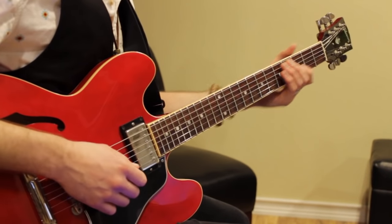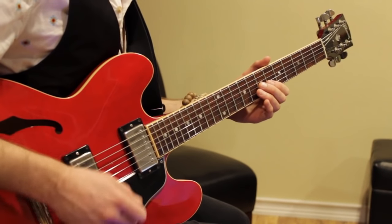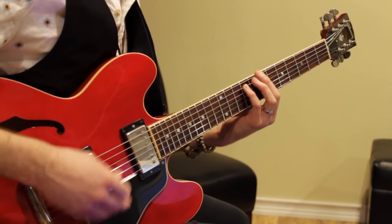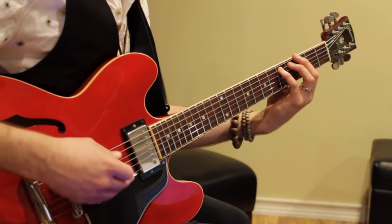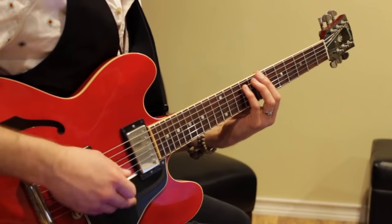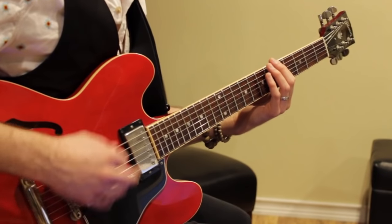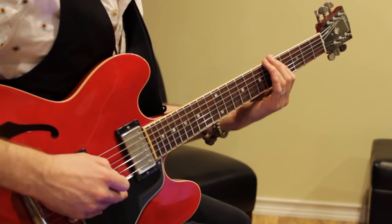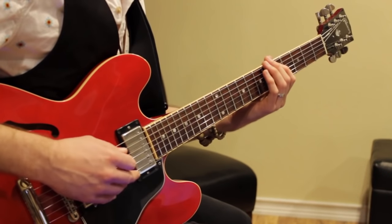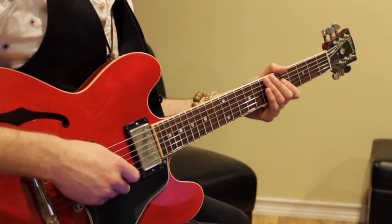Let me play the whole chorus for you. Again, this is the 'baby you can drive my car' section. 1, 2, 3, 4... Then we're back to our verse — that kind of Paul McCartney bass line.